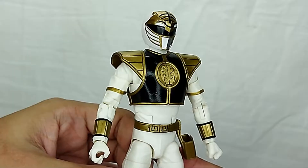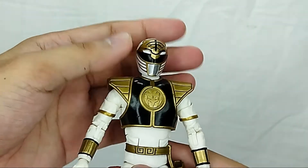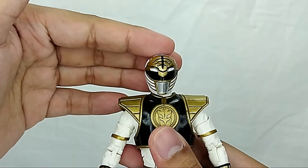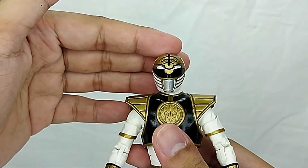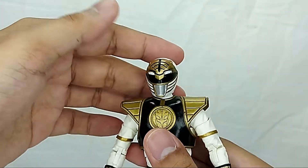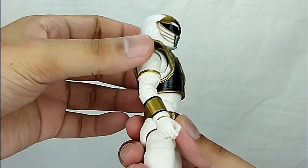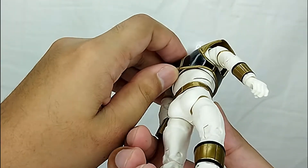I really love the head sculpt. This has more detail than all of the other basic figures you get — more detail on the helmet specifically. That is a well-done helmet. The armor is also sculpted separately.